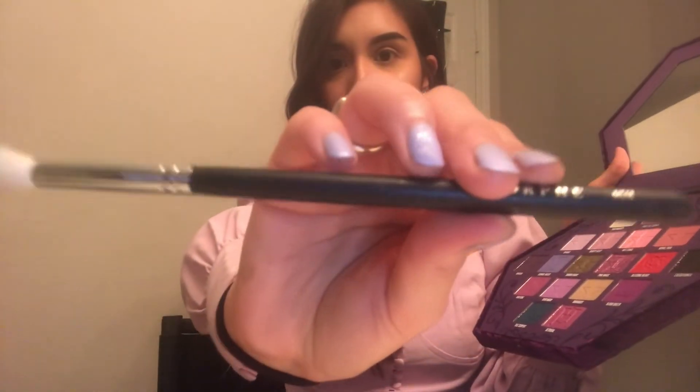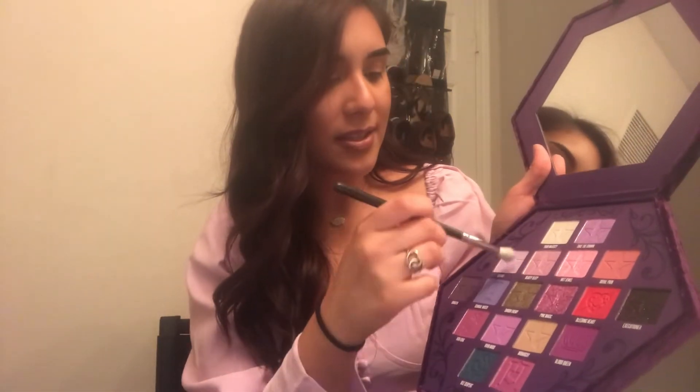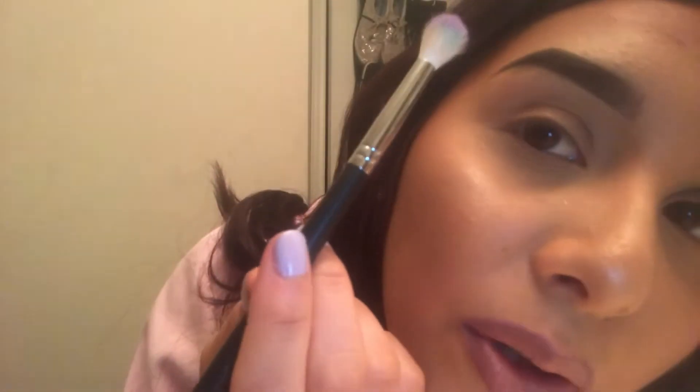I'm gonna grab my Morphe M518 brush. Sorry, it's still blue — I need to stop being lazy and wash my brushes. Don't judge me. With Deviant I'm going to show you how I blend. I also got these contacts at Ross for like five bucks — they came in a pack of four.